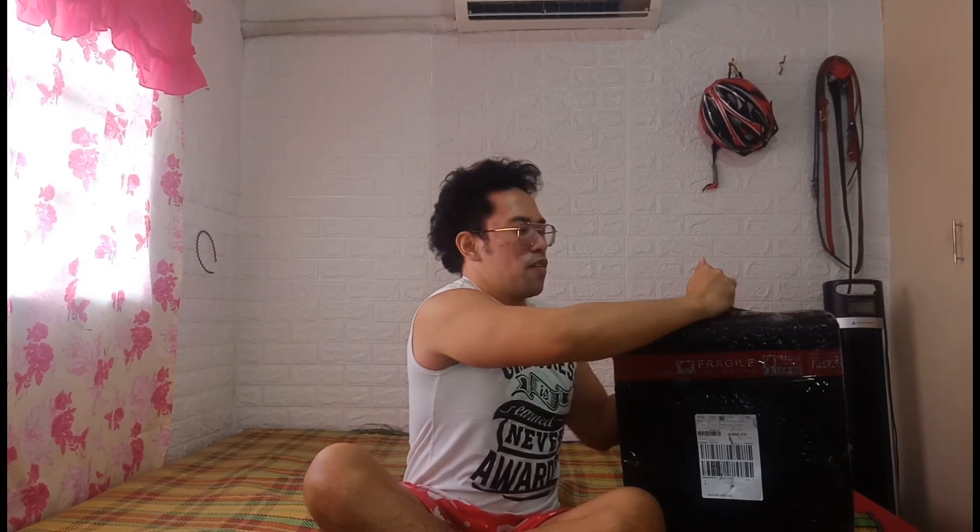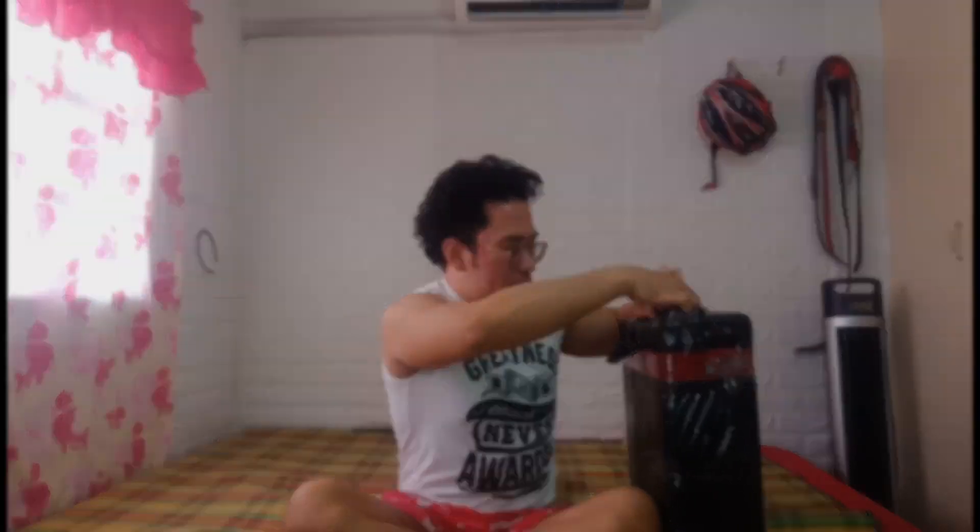So I got this from Lazada on 10.10, last October 10. This was purchased using an Accenture voucher, so thank you for that. This is literally 100% free.